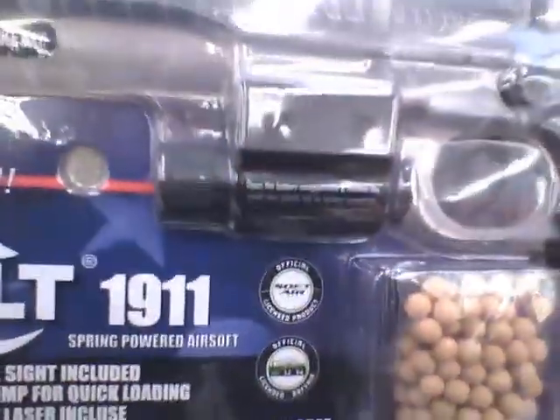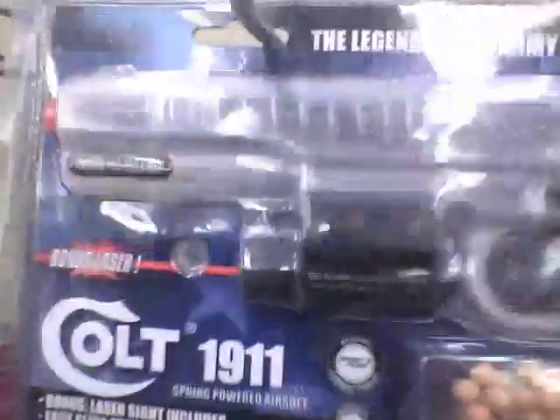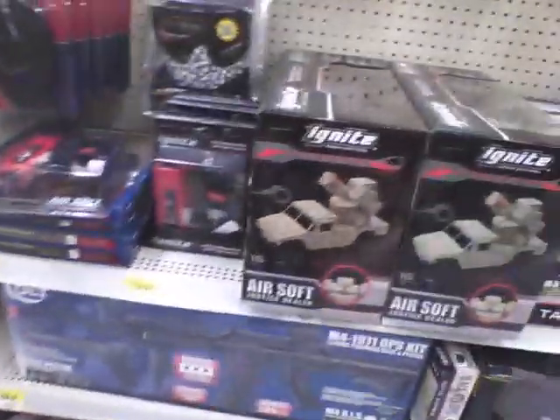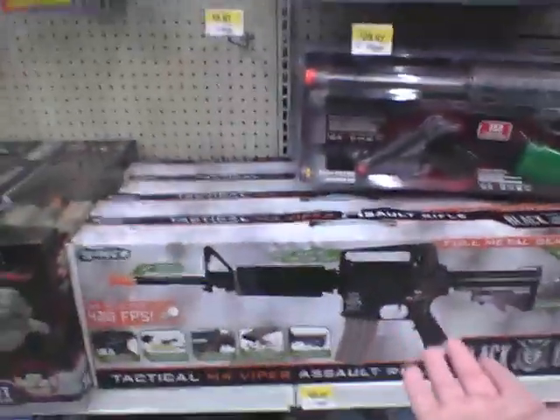This is actually the first gun I bought for airsoft — it's the Colt 1911. Do not get this gun, guys. I don't care if you're a tryout or whatever — do not get it. The spring breaks on you, the laser is junk, and the BBs are stupid. In contrast, this gun over here is a really good starter gun for airsoft — and it's only $30, so come on.